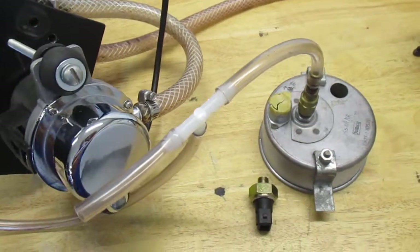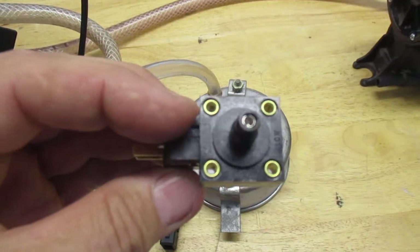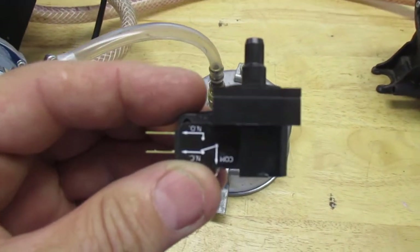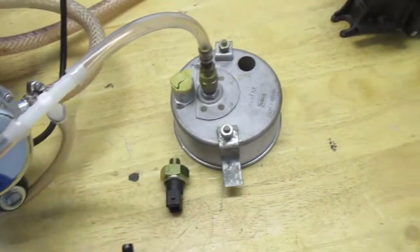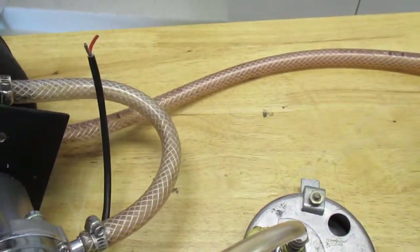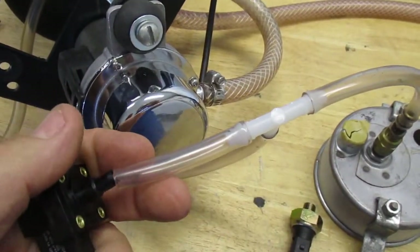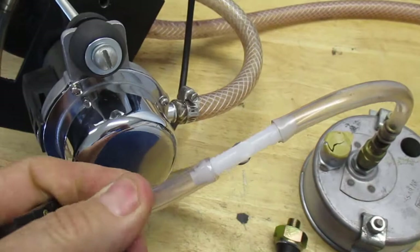I went online and found this style of switch which just happens to have a little bit of hysteresis to it. Rather than hooking it to the output of the pump directly, I've actually hooked it up into the canister output, which then feeds the rest of the car.